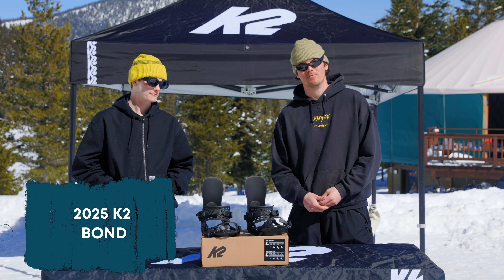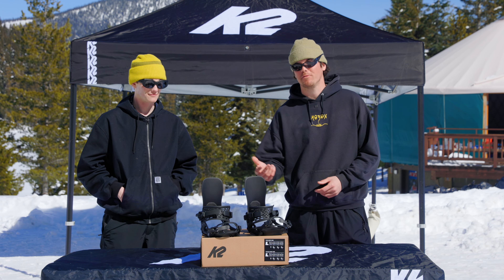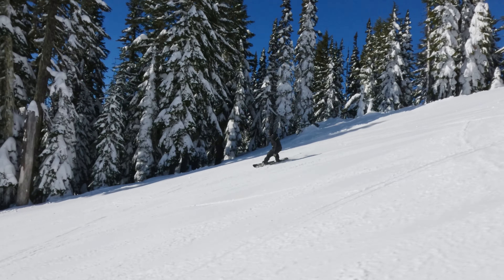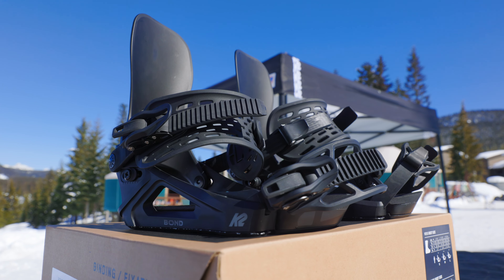So here we have the Bond binding. It runs on our module chassis. The sick thing about this chassis is it's canted to three degrees and it runs nylon all the way down. It's going to give you a ton of response and it's going to feel good on your foot. It also features three positions of toe strap adjustment and two positions of ankle strap adjustment.